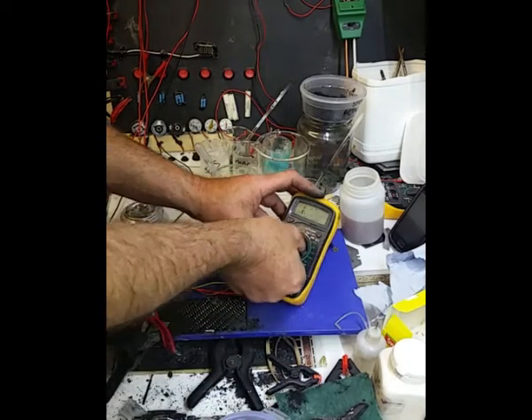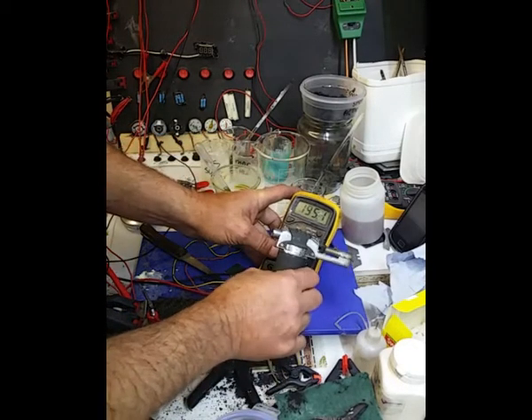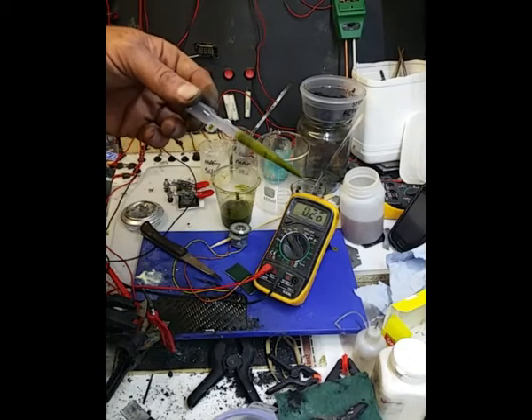So that's with a bit of heat. Now if we do that again, we're on 180 milliamps there. Obviously the motor doesn't want to run really because it's in short on the meter. Now that's gone over 200, so we'll put it on the 10 amp scale. There you go — 300 milliamps from chlorophyll and nothing else.